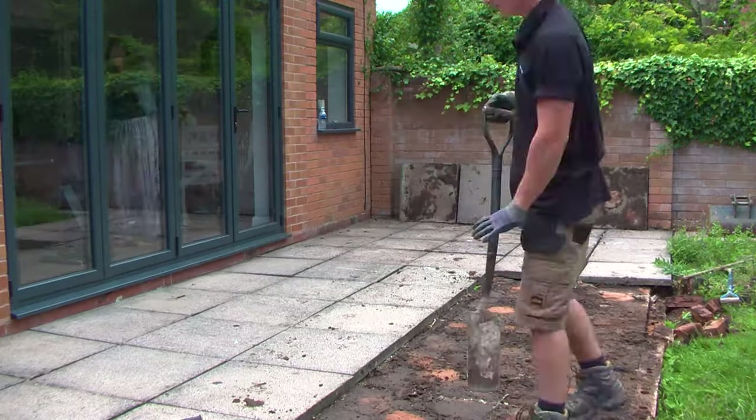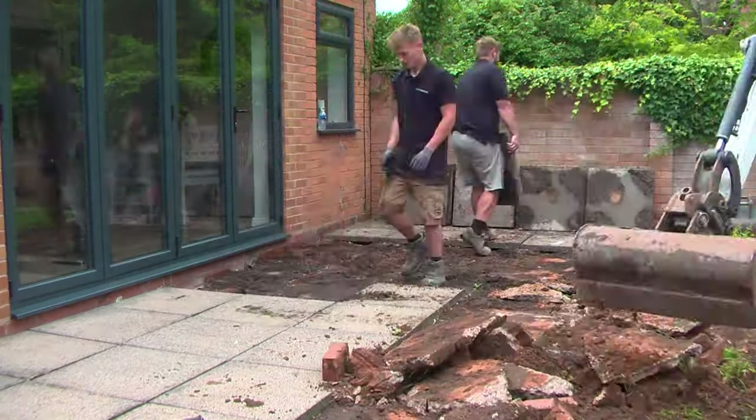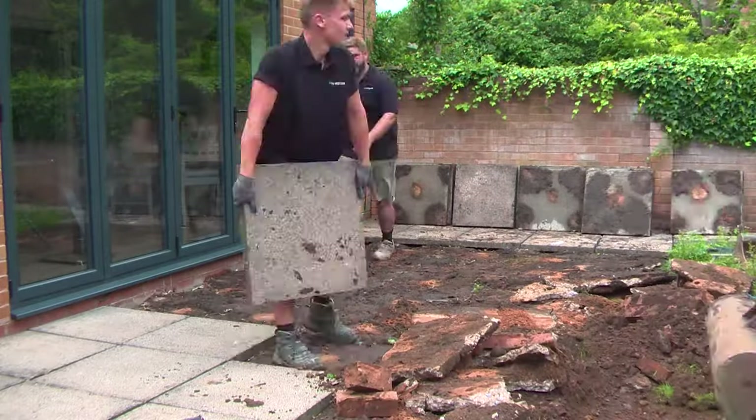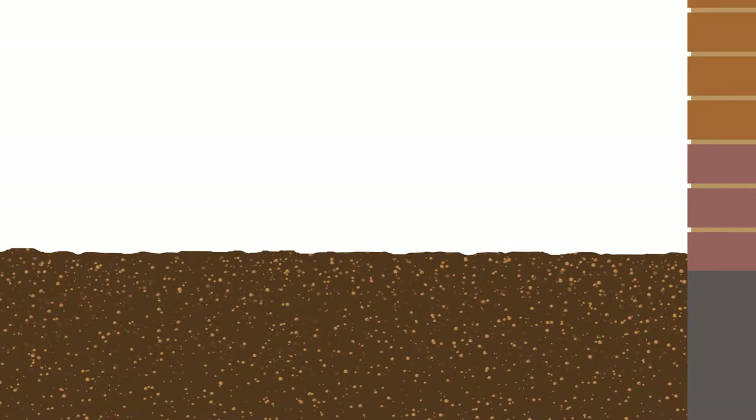Digging out the correct amount for your patio is most critical. Not digging out enough could end up in having to relay your paving and, in the worst case, could cause structural problems inside the house. Most properties will have a damp proof course, or what is commonly referred to as a DPC. This is usually laid between two brick courses to stop damp from rising up into the property. It's essential that your paving is not laid too close to this damp proof course.